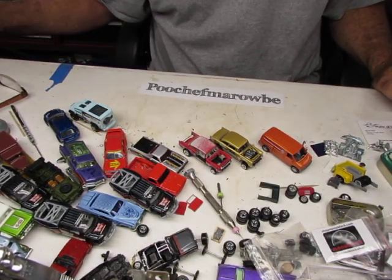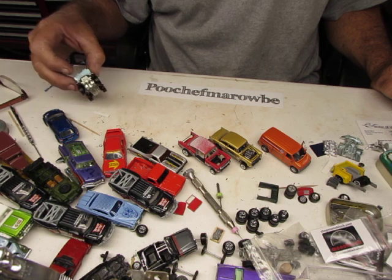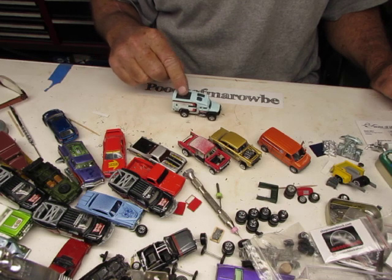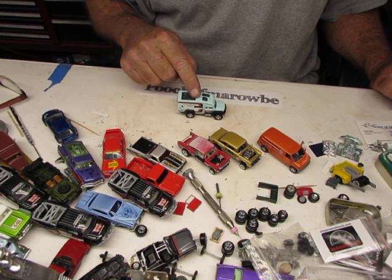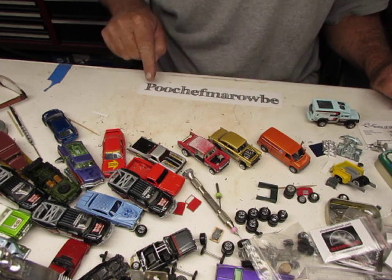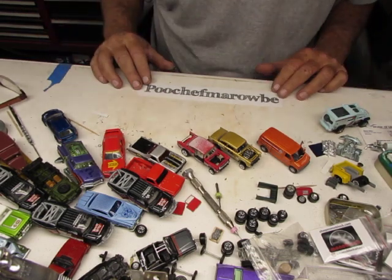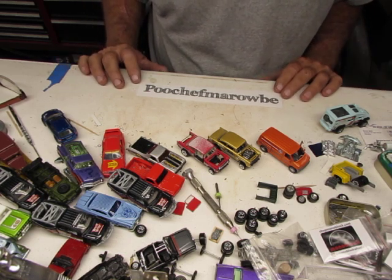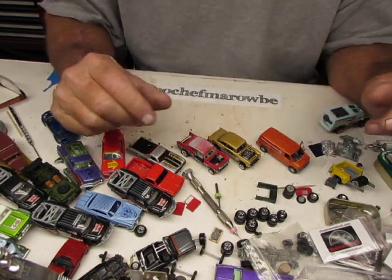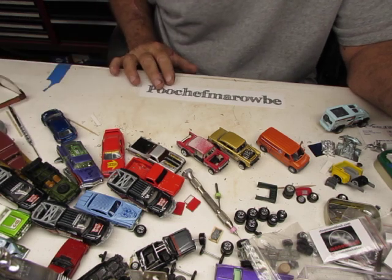Okay guys, welcome to another Quality Pooch Man production. That was my brand new intro music from my good buddy Martin. He's in the Netherlands. He loves the Pooch Man. He's supporting me 100% — he does all my intro work. He's encouraging me to branch out and do all kinds of crazy things, but I'm fighting him every inch of the way.